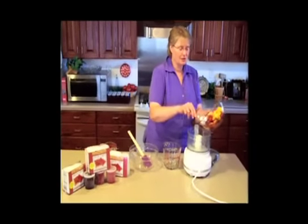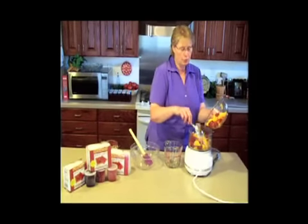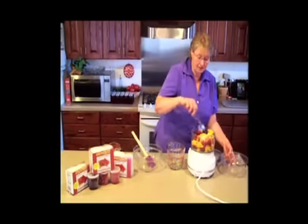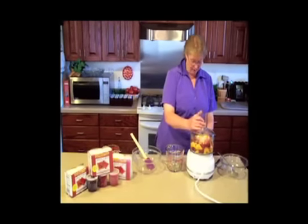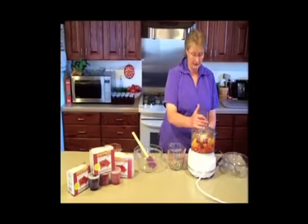First thing we're going to do is put our prepared fruit into the food processor. The wonderful thing about Jam and a Jiffy is that you can use any kind of soft fruit. For example, this is strawberry, mango — raspberry peach is wonderful. There are several other different kinds that we've enjoyed doing.